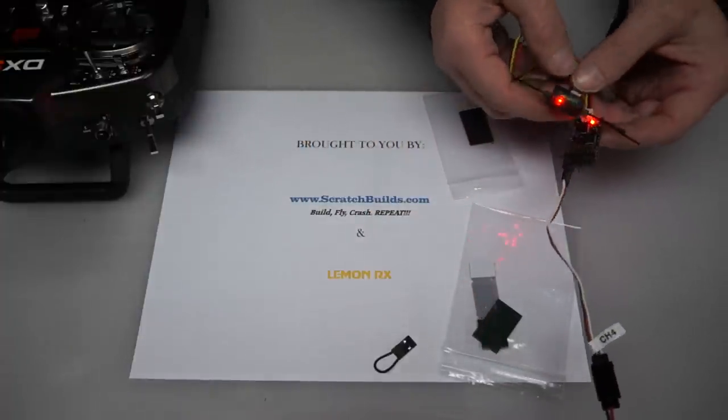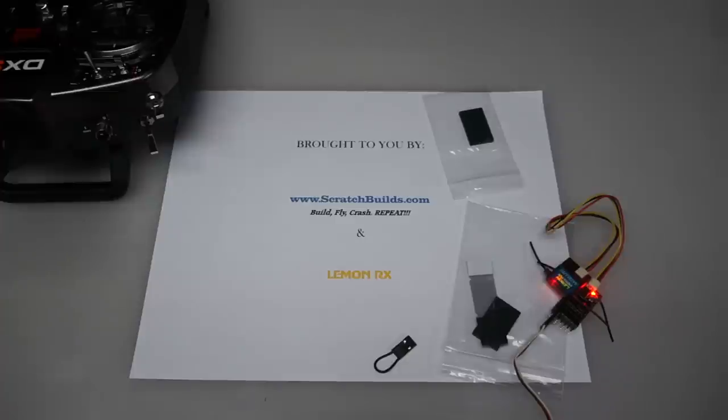Remember to visit scratchbuilds.com for all your LemonRx needs, and always fly safe. Thanks a lot, and Happy New Year!